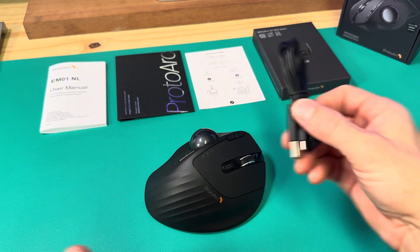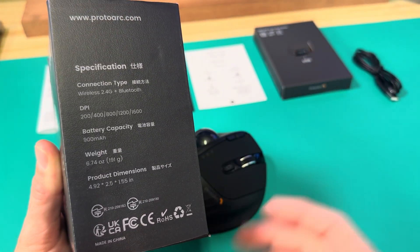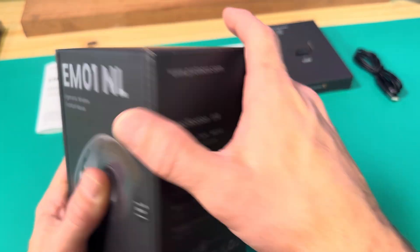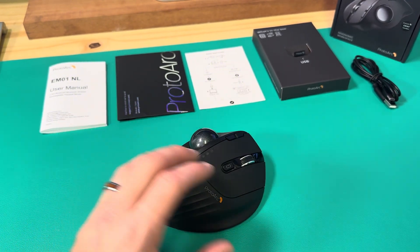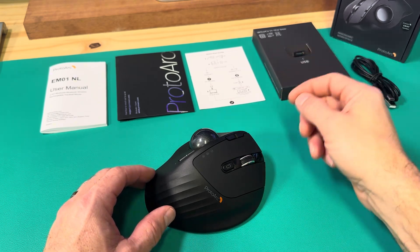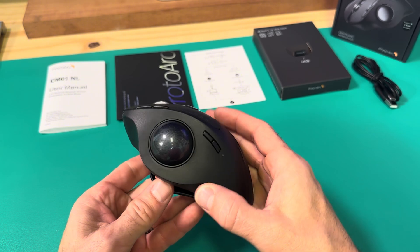It also comes with USB Type-C. You're probably wondering about battery — it gets somewhere close to three and a half hours of battery life, you can see the battery capacity right here. But if the battery does die on you, you can just plug it in and it'll operate while plugged in. Most mice you plug in don't want to work, but this one I plugged in to charge while I was using it and it worked.